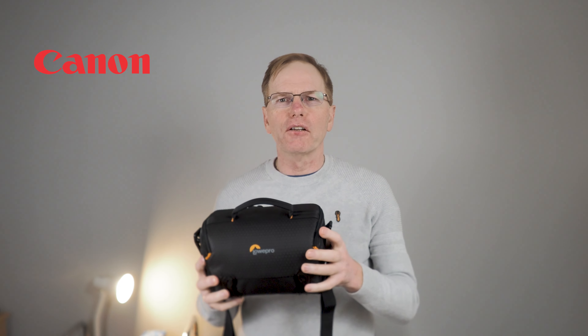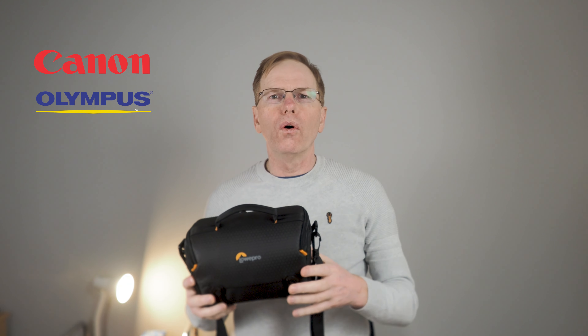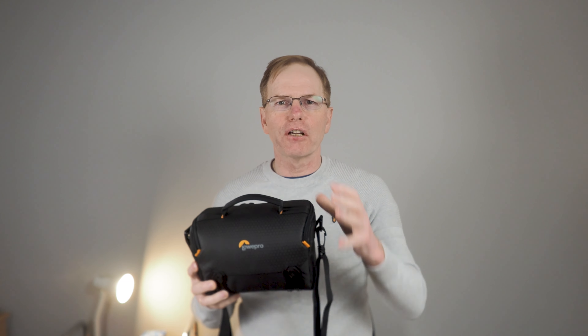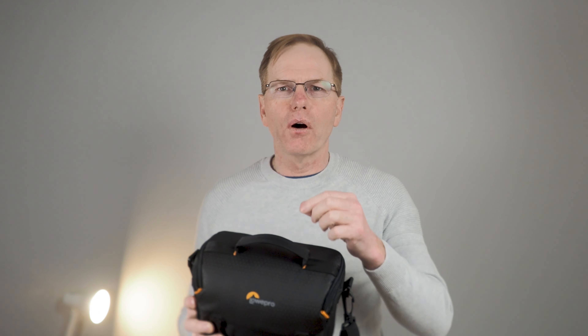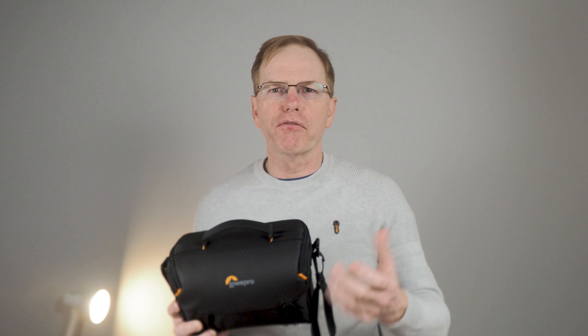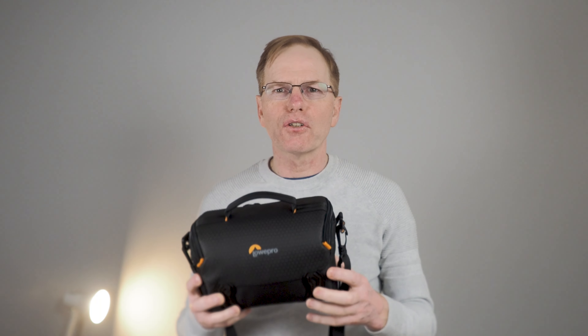I bought this to put my Canon 400D, my Olympus EPL5, or my Olympus OM-D E-M1 Mark II in, and all three of those cameras fit in this. It comes with two dividers inside, a pouch for a spare memory card, and a side pouch inside for cables or a microfiber cloth or anything else you want to put in. It's super light and super compact.